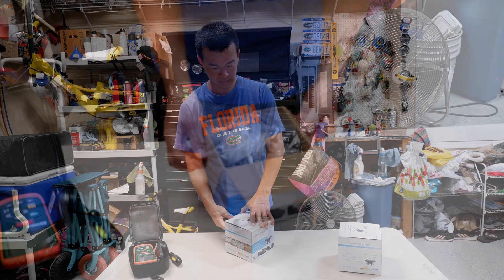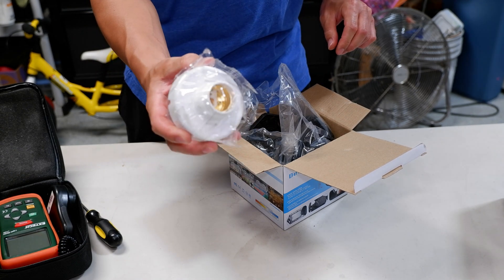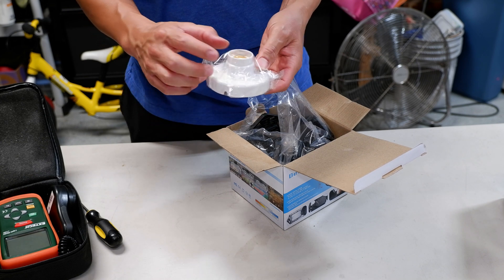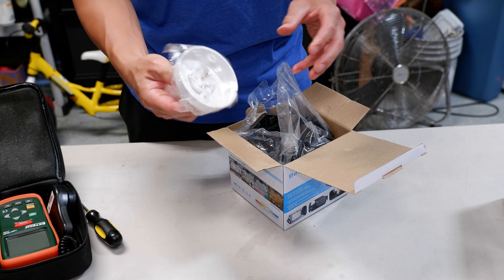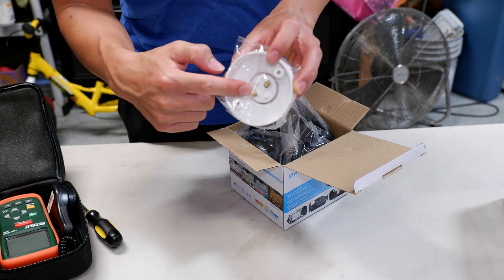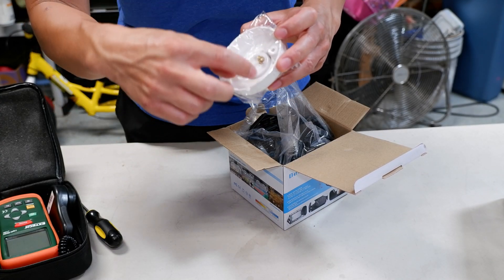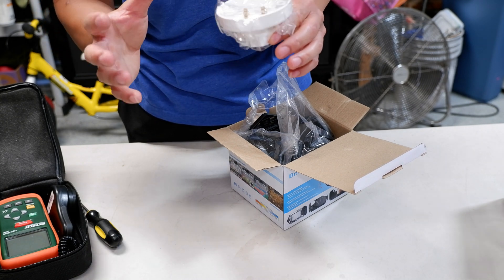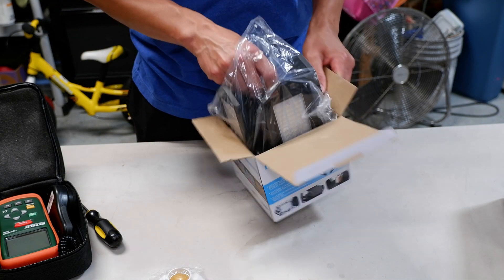As we unbox it, the first thing I noticed is that it comes with a little E26 screw-in base. So if you don't have a screw-in already in your ceiling — if you have an outlet or just need to run a new outlet — this is a perfect mount. It looks like it's got two little screws where you can put the wires in, your hot and your neutral. I don't see a ground, but I don't think you need a ground for this E26 socket.